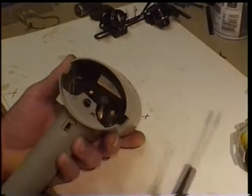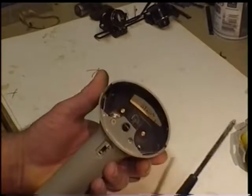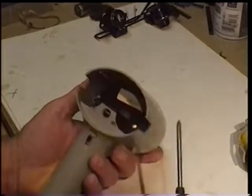But just for the purposes of getting this thing apart and showing you what's inside, this is what I did. And I'm not saying this is a good idea — there's all kinds of stuff in there that could potentially do you harm. This is purely a demonstration.